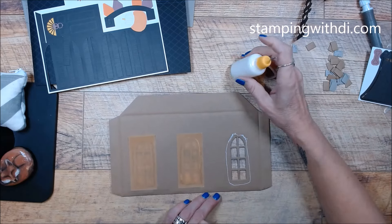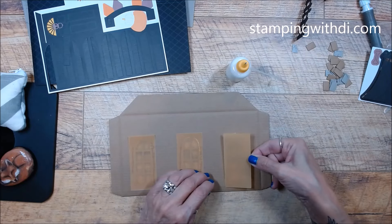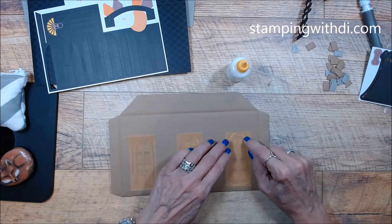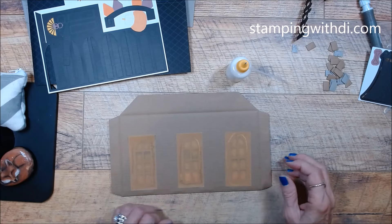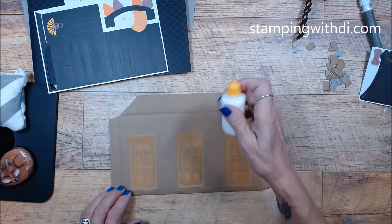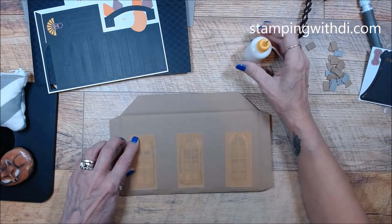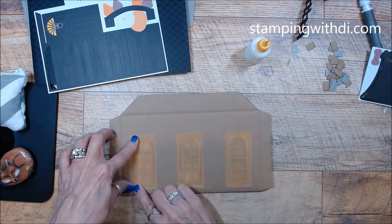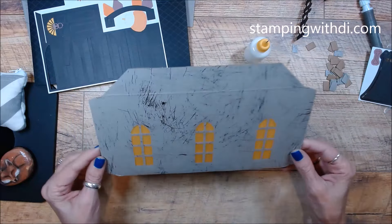I didn't put any glue in the center — I don't want to get overzealous with my glue and have it be too messy, so I'm just doing the edges. Plus if you decide you want to put something in there, that'll give you a little spot to tuck something in. So there we have our decorated window — I have those little LED candles which I think I'm going to add too.